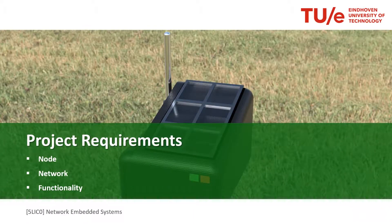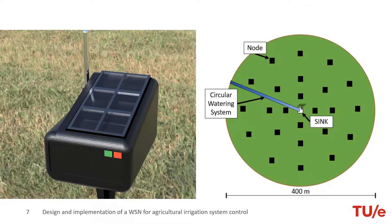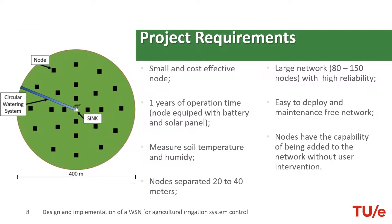Next up, we will be talking about the project requirements of the node, the whole network and the functionality of the project. We will be deploying a large network of over 80 to 150 nodes spread across a certain area. Since these nodes are in such high quantity, they should be small and cost-effective. They shall be easy to deploy and install by technicians who are not necessarily engineers, and it must be a maintenance-free network.